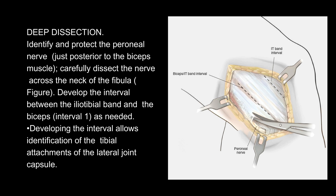Deep dissection: identify and protect the peroneal nerve just posterior to the biceps muscle. Carefully dissect the nerve across the neck of the fibula. Develop the interval between the iliotibial band and the biceps — interval 1 — as needed.